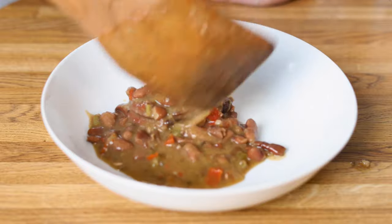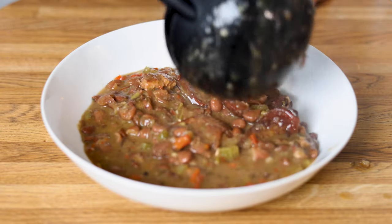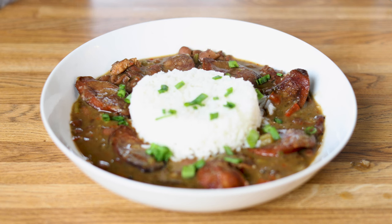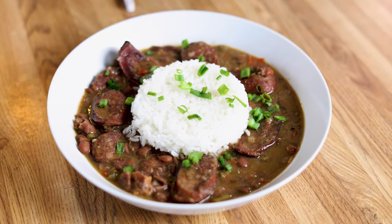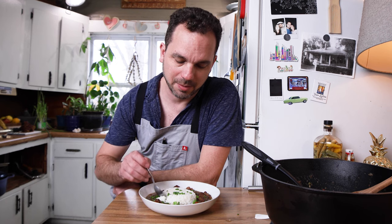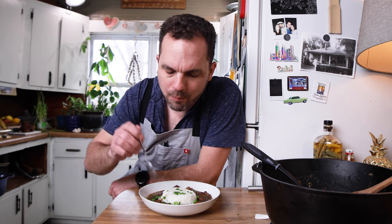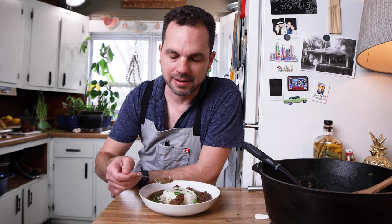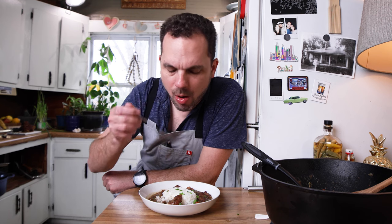I'm so excited about this — this is one of my favorite dishes. The smokiness that comes from that pork knuckle and the smoked andouille sausage is just unbeatable. There's a decent amount of heat to it, which I really like in this dish. There's this beautiful creamy texture, but because I didn't stir it very often, we have a bunch of intact whole beans, so you get that nice bite to it.